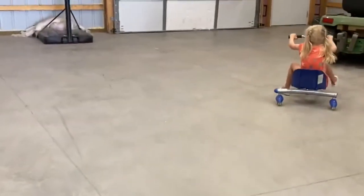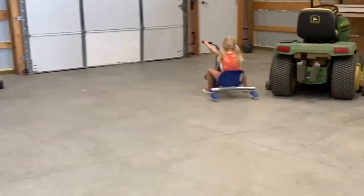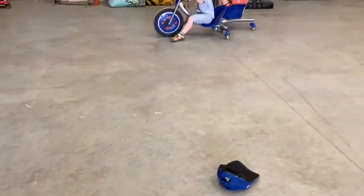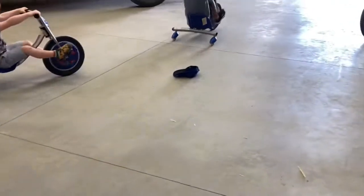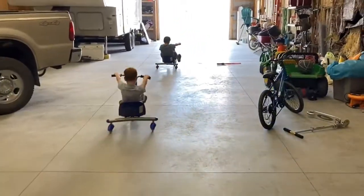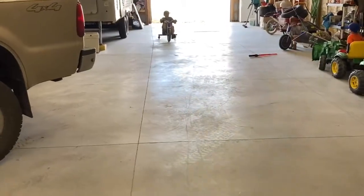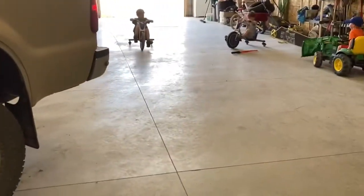Here are some more shots of little kids using them. There was a pretty awesome spin right there, and you can gain a lot of speed. So it's not your usual tricycle at all. In fact, they should probably come with some bumpers on them or some type of foam cushions.